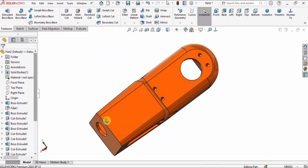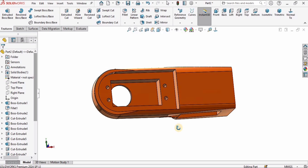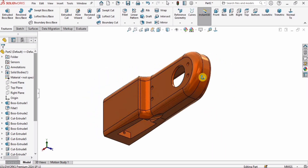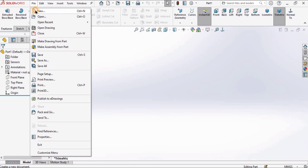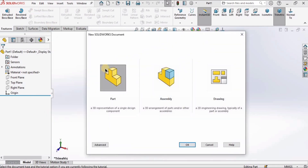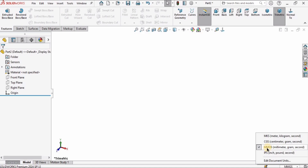Hey guys and welcome back to Robocad. In this tutorial we will model the second link of the robotic arm and since this is a detailed part I have made it in two different parts. So let's begin with the first part. I will click on File, click on New, select Part and click OK, and after that I will make sure that I am working in millimeters.